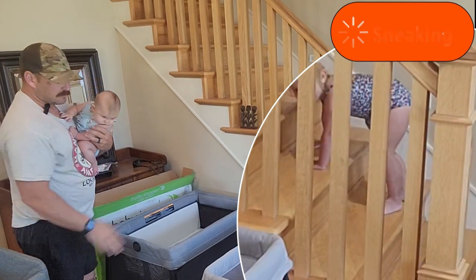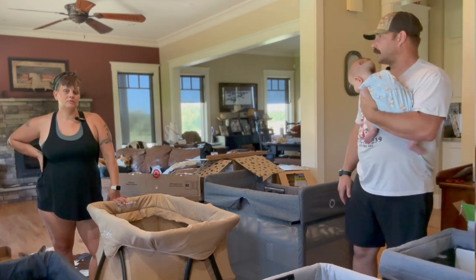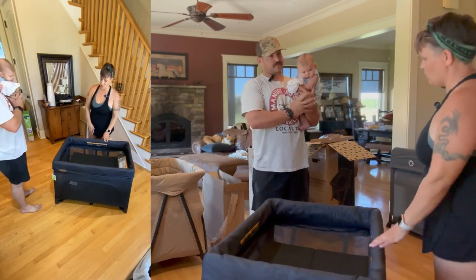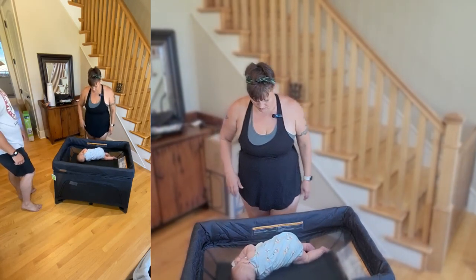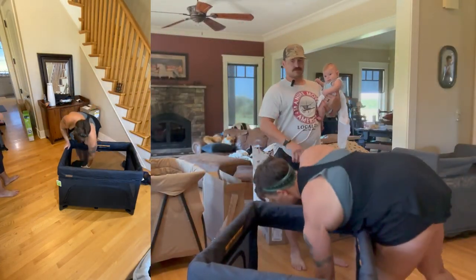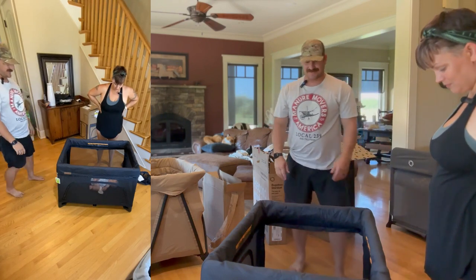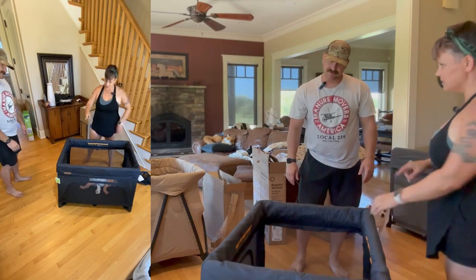The Baby Bjorn is super lightweight and probably the most basic but 100% functional. Now we're going to do the Blair section — we're going to let the baby test it out. Let's start with the UPPAbaby. Putting Blair down in here — she has a 'what is this thing?' look.